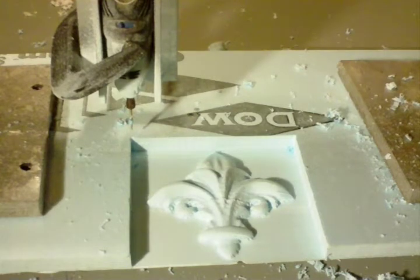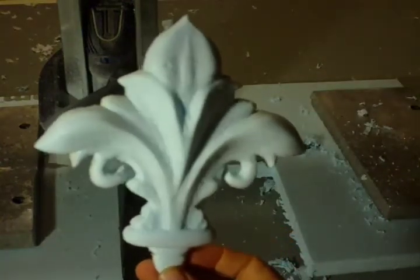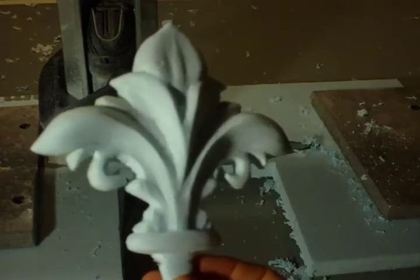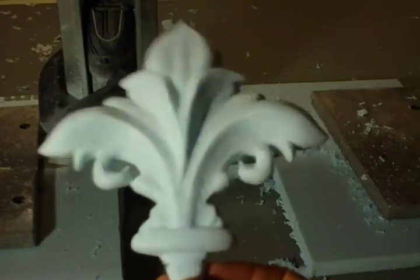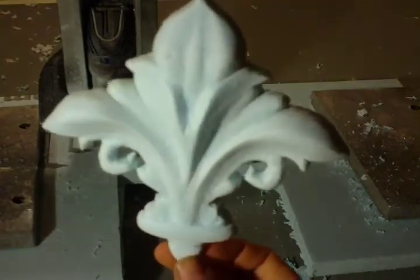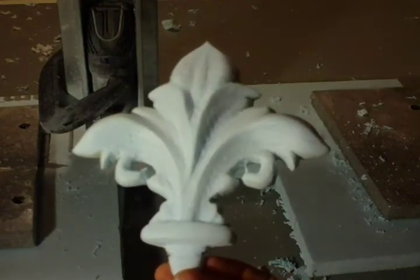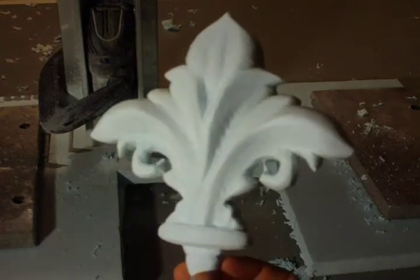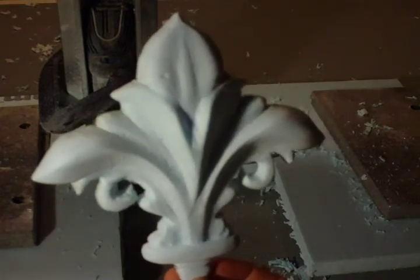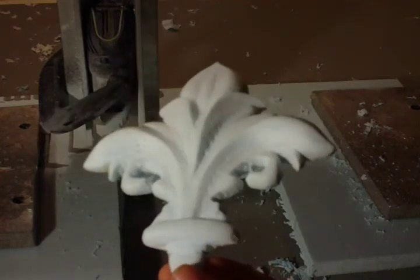Other than that, it came out perfectly — nothing a little bit of sandpaper won't fix — so I'm very happy with it. After a few minutes of sanding and hand finishing, here is the final product. I'm going to mount it on some hardwood and paint it the same colors as the machine. It would be nice to cast it out of aluminum — I could just bury this in sand and cast it — but my foundry is covered with snow right now and I really don't want to spend that much effort or time. It's really just a test and I think it came out beautifully.